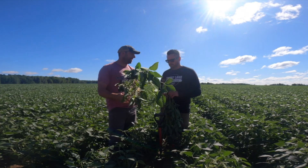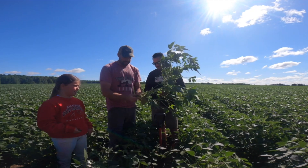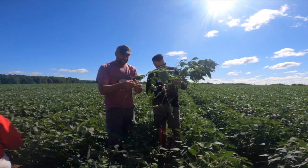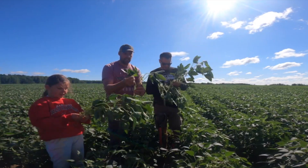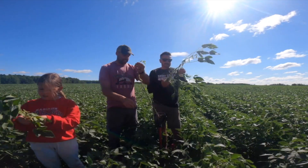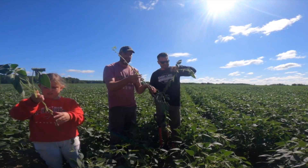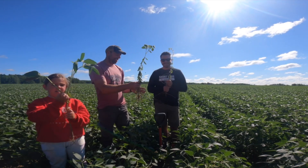Let's do a quick node count. Full till — actually tilled twice with a high-speed disc. I'm really interested in nodes seven through 13, so let's start ripping those off. Now some people would say we hand-selected these, but I told Matt to stay back — I dug these. Starting at the bottom: 1, 2, 3, 4, 5, 6, 7, 8, 9, 10, 11, 12, 13, 14, 15, 16, 17, 18 — and 19 is on the way. That's pretty good.